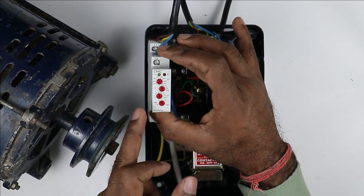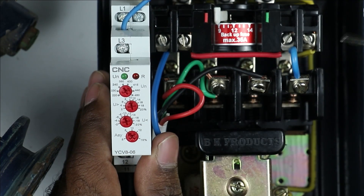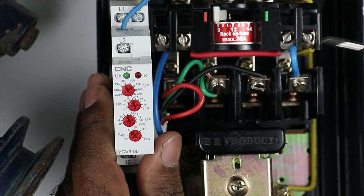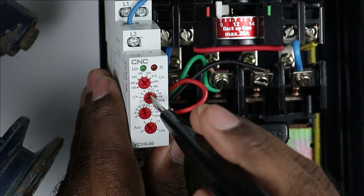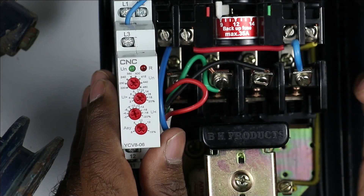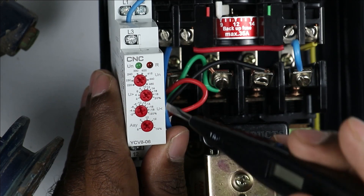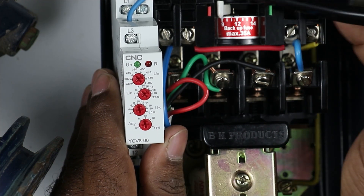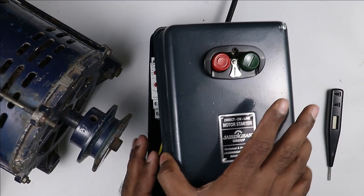In this relay, some switches are used for programming. Set the incoming power supply voltage — in India, three-phase supply is 415V, so I am programming 415V. The second switch is for overvoltage; I am setting 15%, meaning if voltage increases 15% above 415V, the relay will turn off the motor. The third switch is for undervoltage, set at 10%. The last switch sets at what voltage difference between two phases the motor should turn off automatically — I am setting this at 10%. Programming and connections are all done.